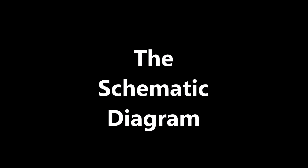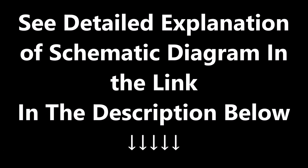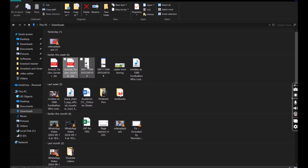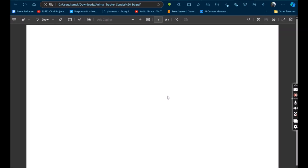Now let us get to know how this project was designed. You can get a detailed explanation of the schematic diagram in the link in the description below — everything is explained there and you can also download a free copy of the circuit diagram. We used a rechargeable battery to power the project design for both the receiver and the transmitter.